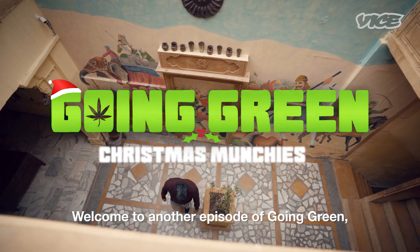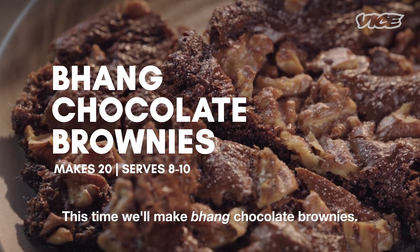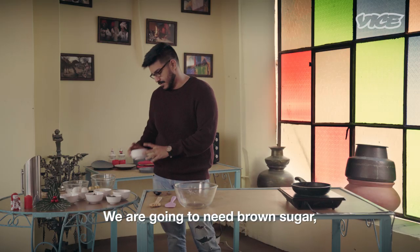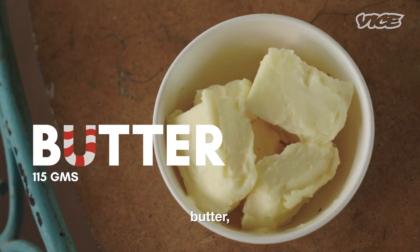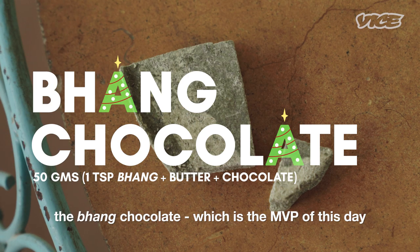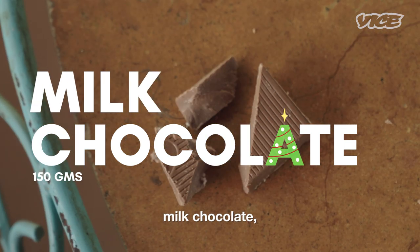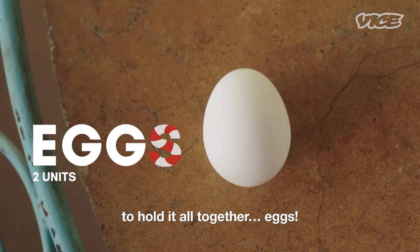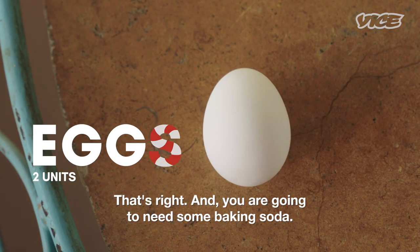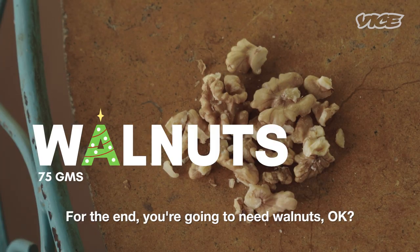Welcome to another episode of Going Green. I'm here this time for Christmas recipes. This time we make bhang chocolate brownies. We are going to need brown sugar, butter, flour, the bhang chocolate which is the MVP of this day, dark chocolate, milk chocolate. To hold it all together, eggs. And you are going to need some baking soda. For the end you are going to need walnuts.